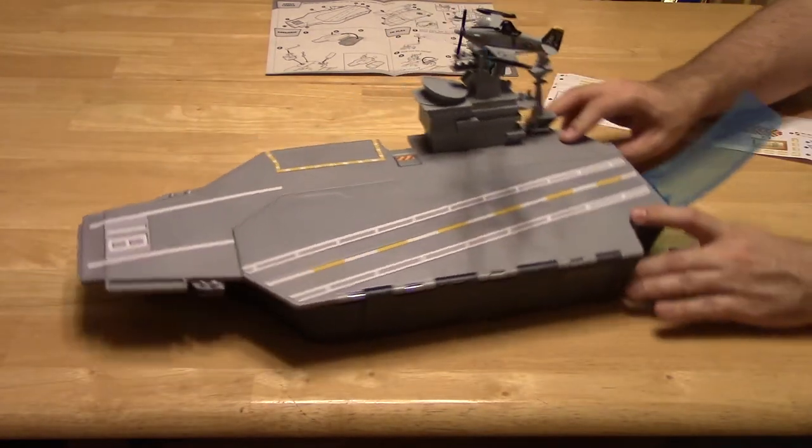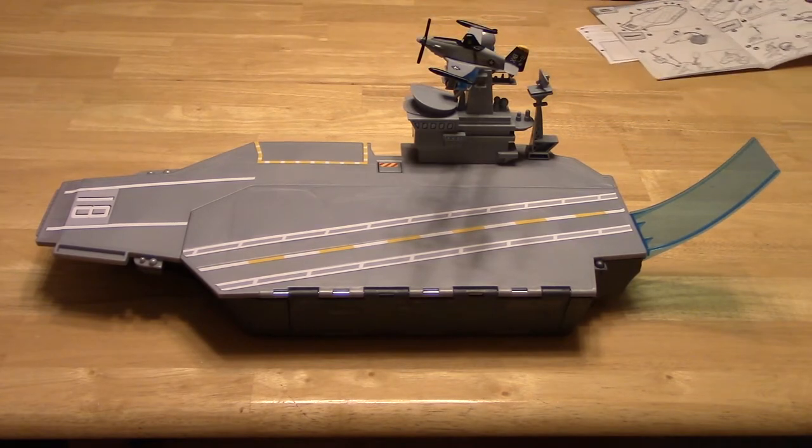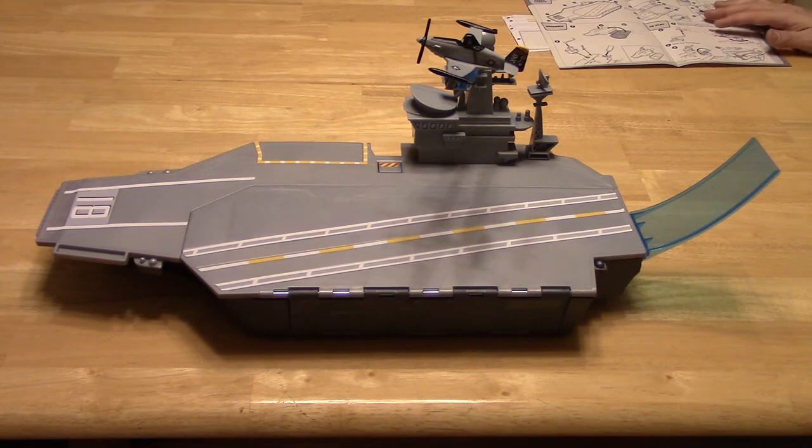There you have it — the Disney Planes Aircraft Carrier! Thanks for stopping by Toddlerton. Bye-bye!